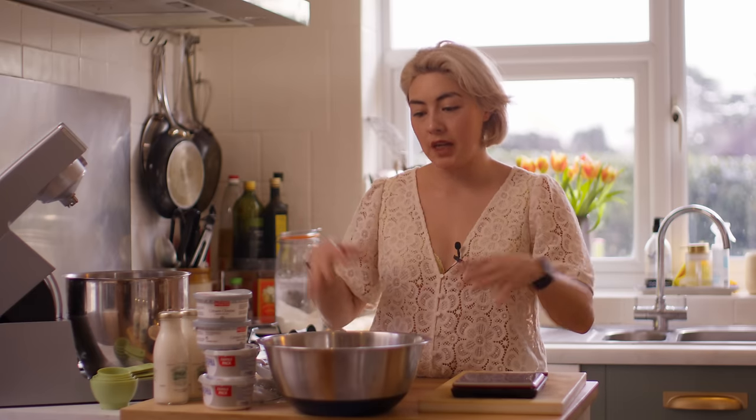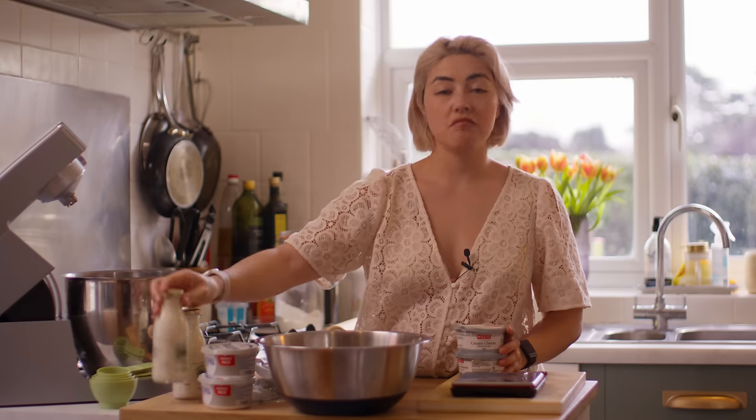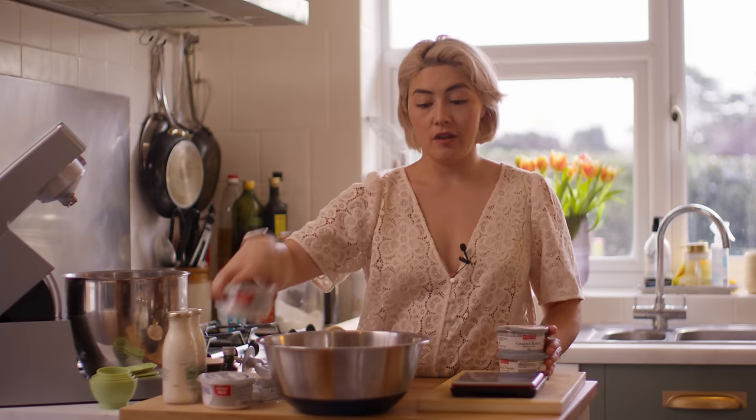I heard that basque cheesecake is near impossible to mess up because it doesn't have a biscuit base, it doesn't need a water bath, and you just bung it together and put it in the oven. Sounds simple, right? Well, let's find out. I've got some cream cheese and I'm going to use this raw cream — I'm absolutely fascinated to find out how that's going to taste.